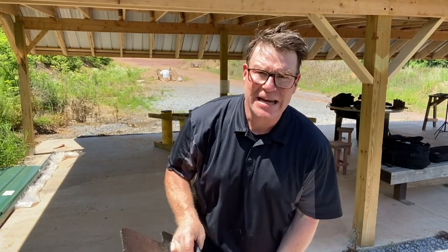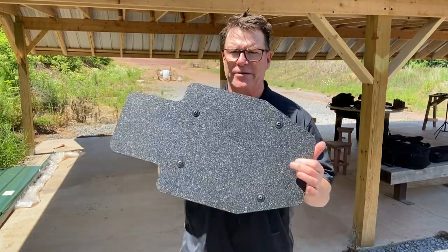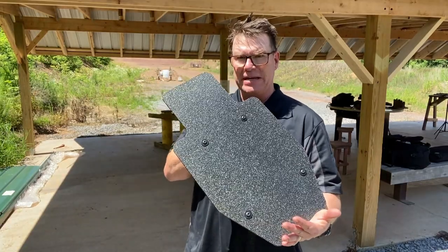KB32 here. Check it out. We're out at the Mifflin County Sportsman's Association Testing Grounds, and I have with me the RTS Mini Shield.